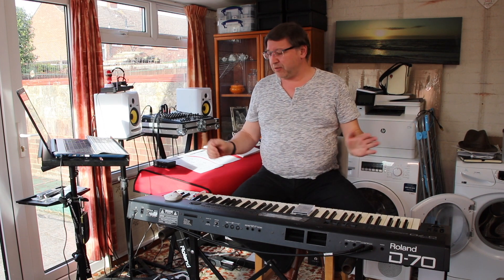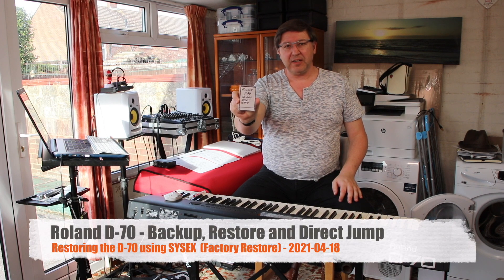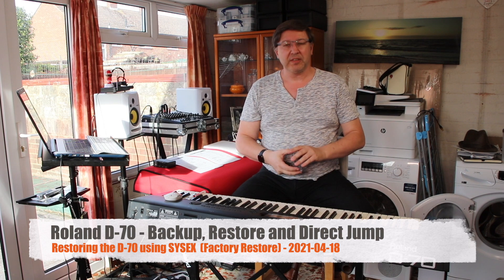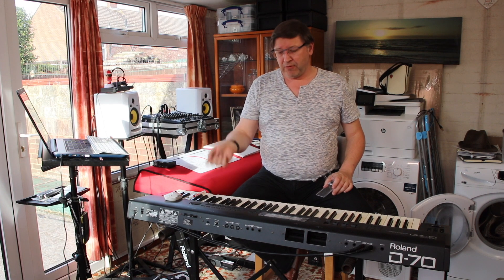Welcome to this video. This is probably going to be a series of three videos about how to restore this D70. I did a video many years ago about the factory reset card, or factory restore card depending on where you are. This just plugs into the RAM socket on this machine, and then you can recall the factory settings from the card to the keyboard. Quick and easy process.